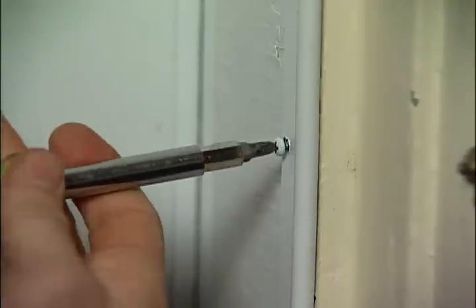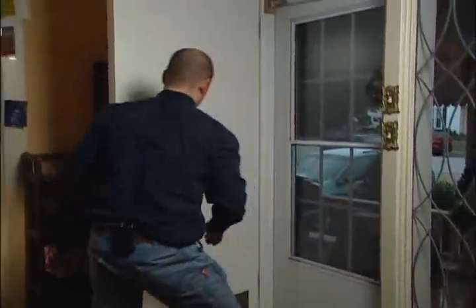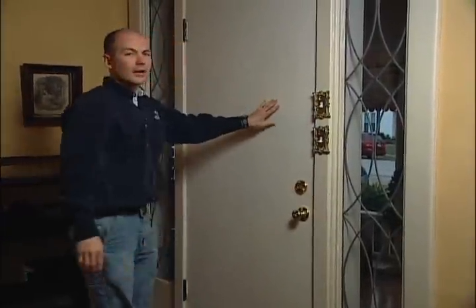Of course your weather stripping goes on all three faces of the door jamb. Okay, we got the last screw in. We'll close this door and check for a snug fit. It looks like we've got it.